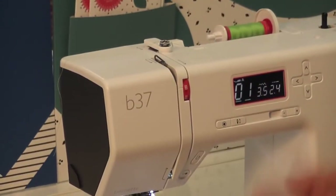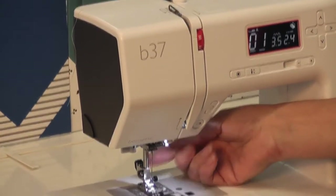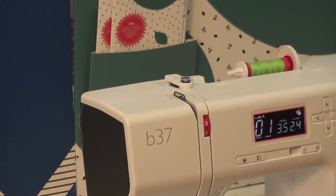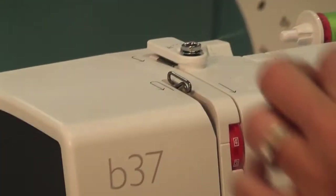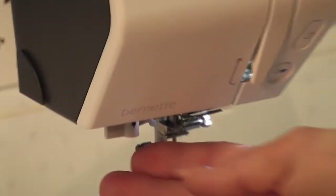First things first I'm going to thread my machine. You have a little foot lifter underneath here that lifts your foot up and down. I want you to make sure that is up so that your tension units are open. I also want you to make sure that your needle is at the highest position so you can see your take-up lever. So now I'm going to follow the solid arrows and come around, go down here following the arrow, come around here following the arrow, come up around here following the arrow. Then you come down behind here — there's a little bar, and there's another little bar to the left.